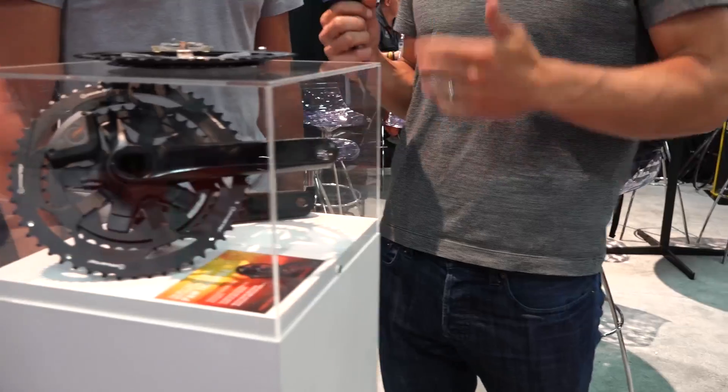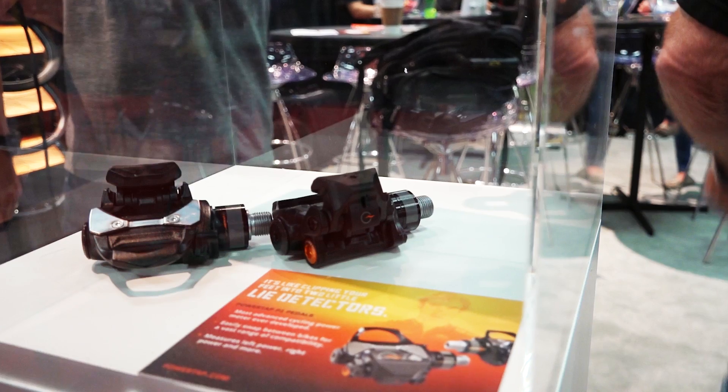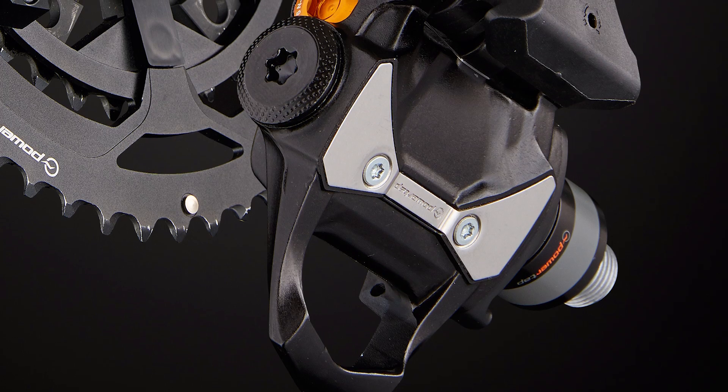Tell us about the crank compatibility with the C1. Compatible with 110BCD 5-bolt cranks. Pedals are obviously compatible with almost every crank — you can put the pedal on just about any bike you have.